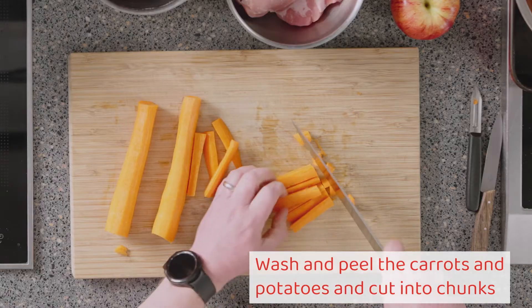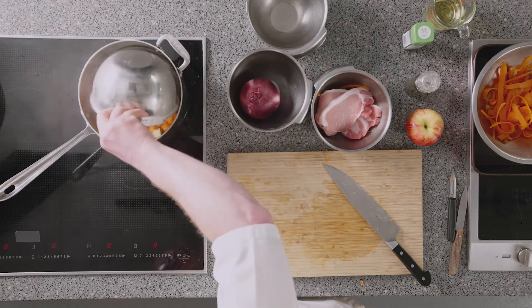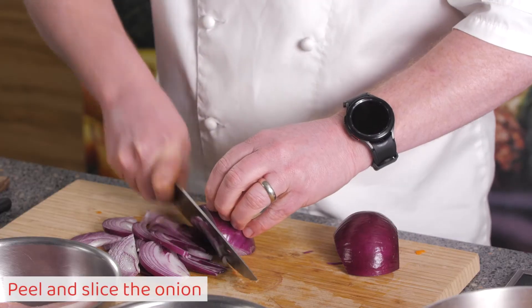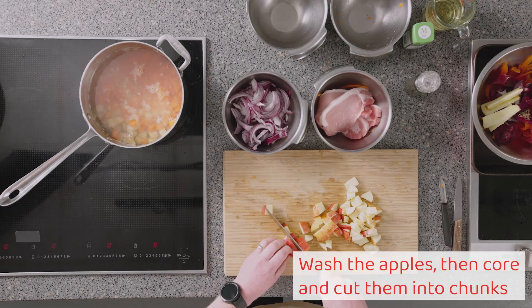Wash and peel the carrots and potatoes and cut into chunks. Peel and slice the onion. Wash the apples, then core and cut them into chunks.